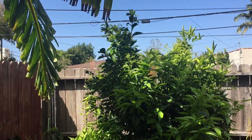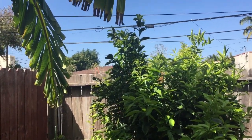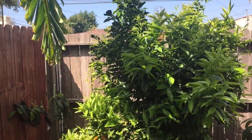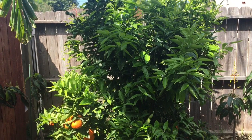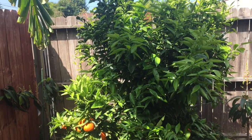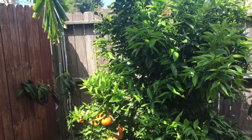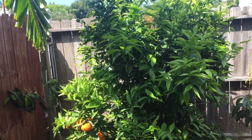Hey everybody, check this out. This is my multi-grafted citrus tree. I want to show everyone what's possible in the world of citrus. The answer is yes — you can grow lemons, limes, mandarins, oranges, kumquats, and grapefruits all on a single tree. It's very possible, it's very doable with the power of grafting.